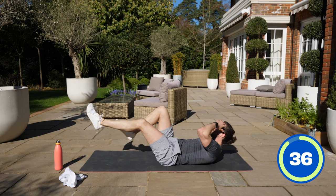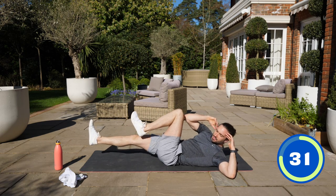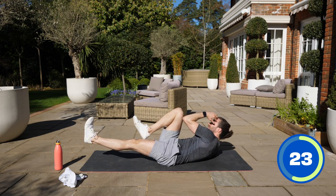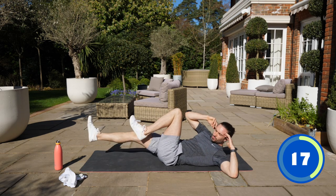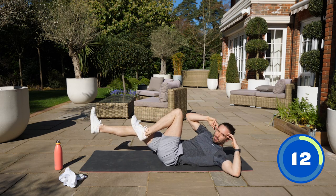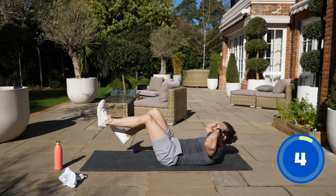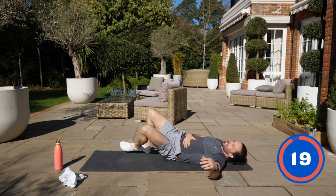Slow. Elbow to knee — slow reps, really crunch and kick. Use the abs, come on, engage them. Really think about bringing that elbow to meet the knee. Last few seconds. That's a tough 40 seconds — that went on forever.